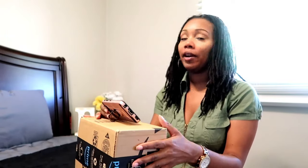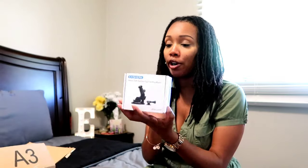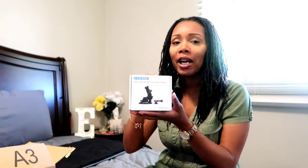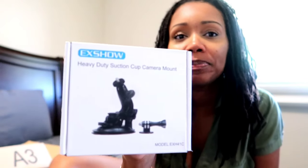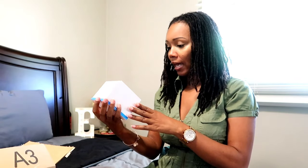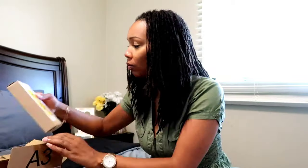You can be on social media in your bed or sitting at the table. Okay, that's the first one. Now y'all, this is a heavy duty suction cup camera mount for your car. I ordered this so when I'm videoing in my car and I want to talk to y'all, I don't have to hold the camera - I could just put it on this mount. This one came inside of a box inside of a box.